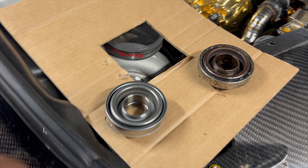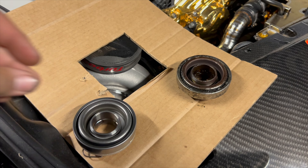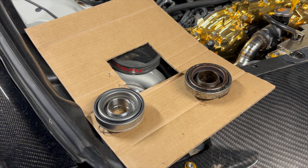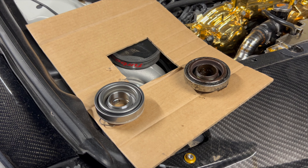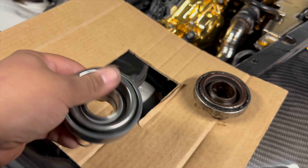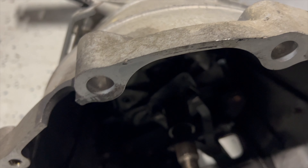We got the correct bearing in a few days ago and got the rest of the hardware in for the pressure plate. We got that bolted up, so right now I'm just finishing installing this onto the transmission. After that I'll clean up the bell housing a bit and then put the transmission back in.